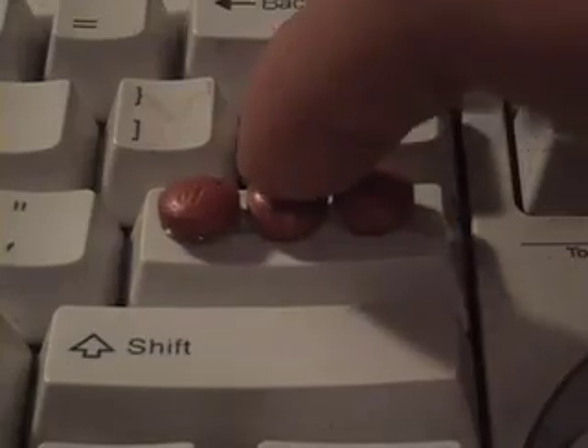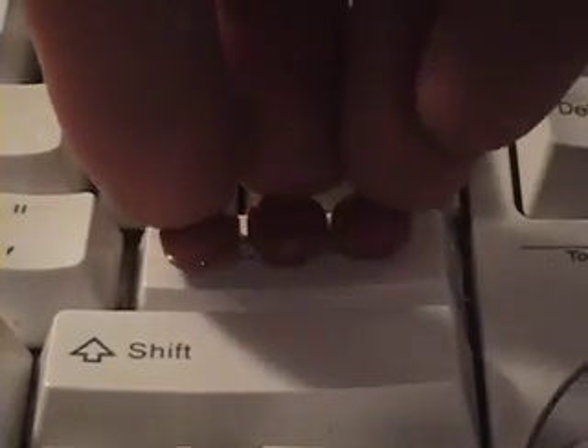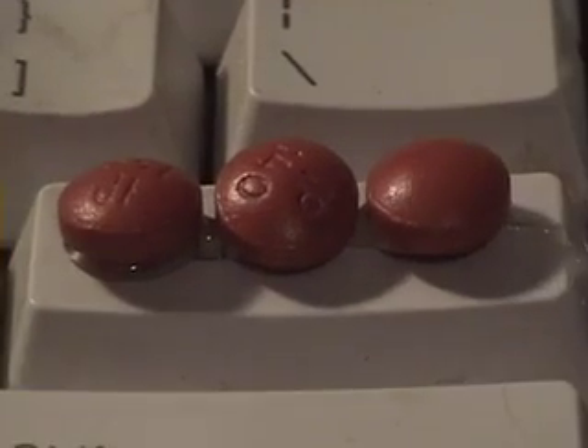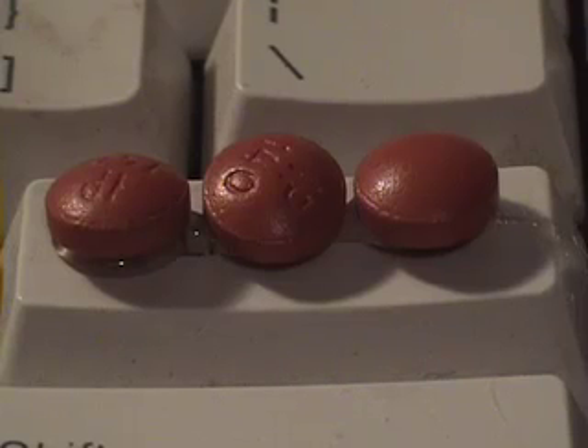Press here, here, or here, or all three at once. Please remember, this is not a permanent solution, but only a fix, until technology catches up with us.